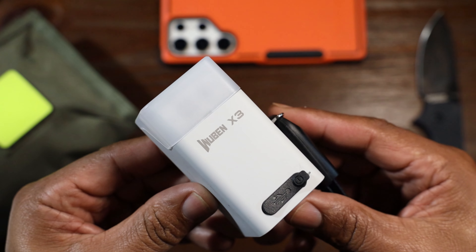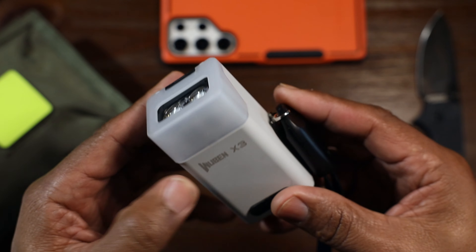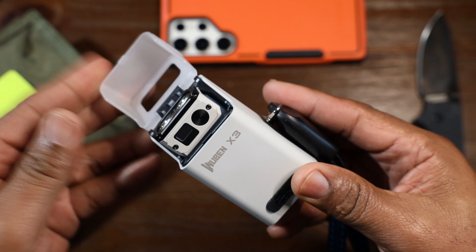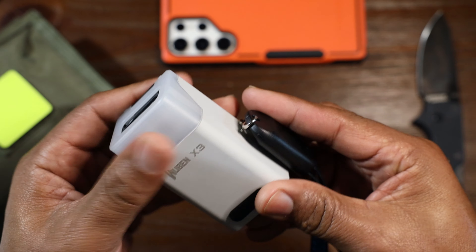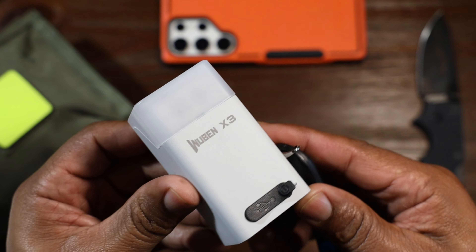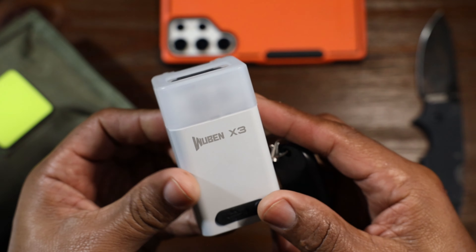I think this is a good flashlight and a good option for anyone who wants something a little different, a little gadget-y. It's pretty damn tight. Wuben, thanks for sending this out. Got questions, leave them, and I'll catch y'all in the next one.